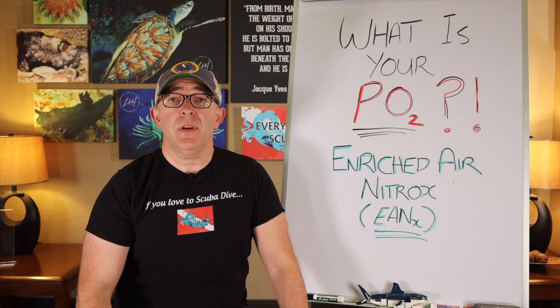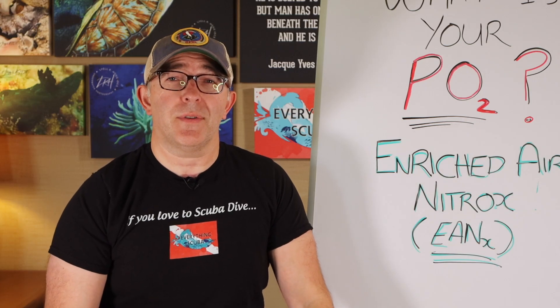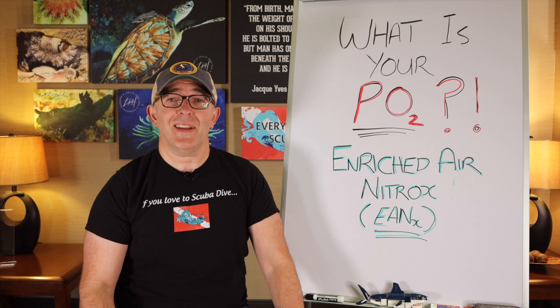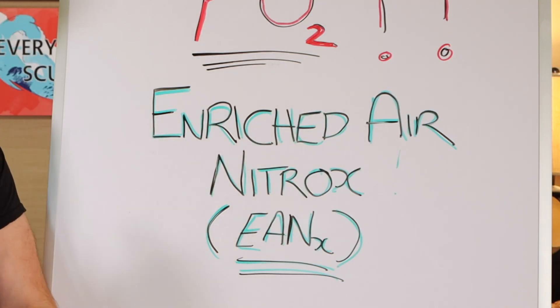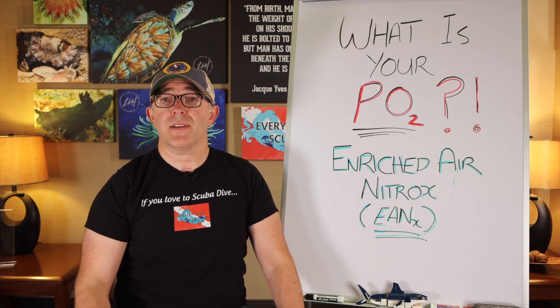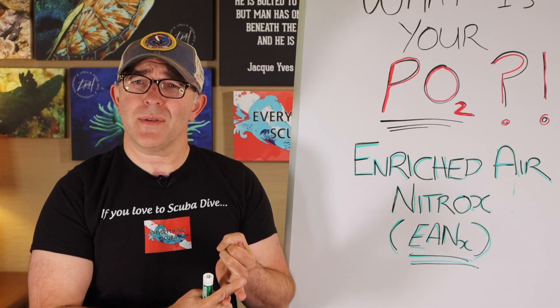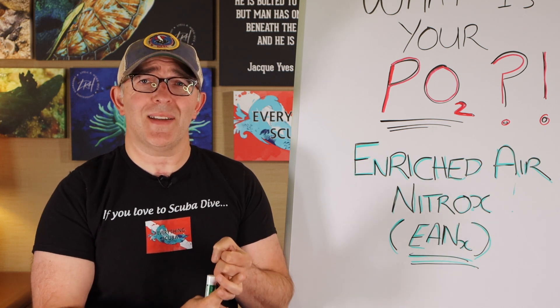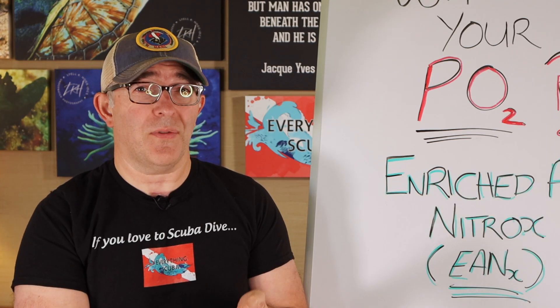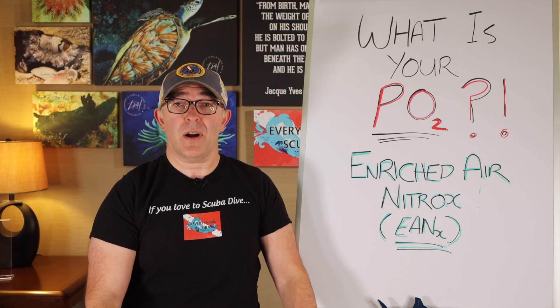When diving on a rebreather, you're essentially wearing a nitrox-making machine on your back. But do you have to be a rebreather diver to use nitrox? Absolutely not. There are many recreational open circuit divers who use enriched air nitrox. We thought this would be a great place to insert this into a rebreather series — it also applies to open circuit recreational divers. What the heck is nitrox? Why would I want to use it? What are the benefits, the risks, and how do I avoid those risks? And who can use nitrox as certified divers?